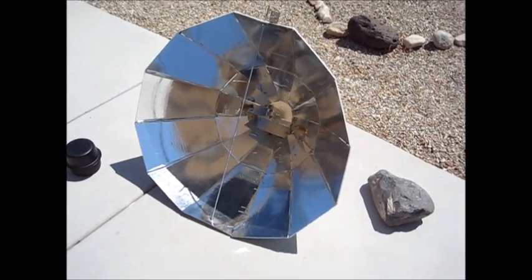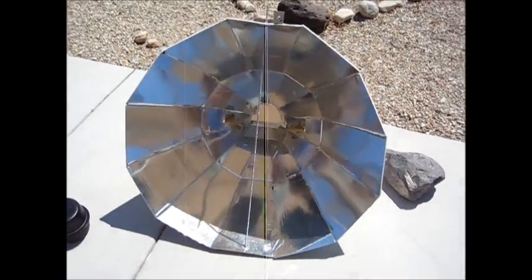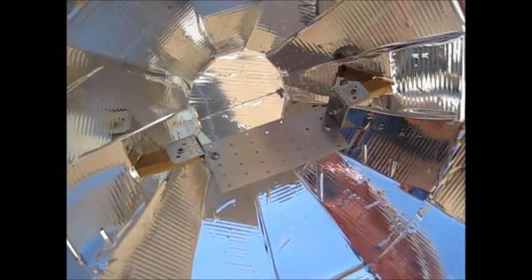Hello YouTubers, this is my homemade solar cooker. The idea is it takes the sun's rays and concentrates them into one point in the center, and it can be used to cook food.